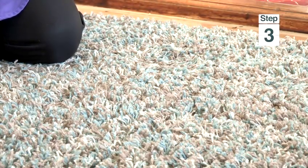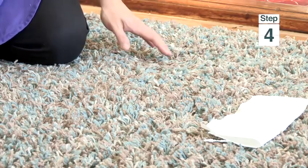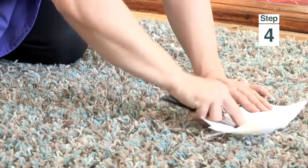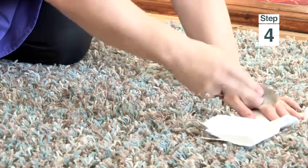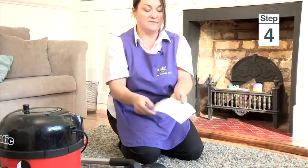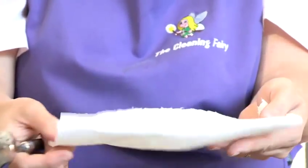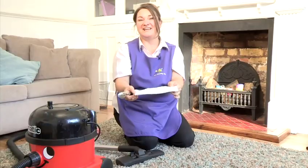Then get your paper towel like this. Hold it gently over the mark like that. Using your spoon, you can gently, firmly dry it like this. And as you can see, you can see all the dirt and the damp from the vinegar and the water on your paper towel. And that's how to do wall carpet cleaning.